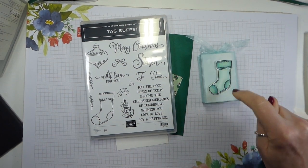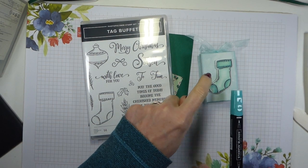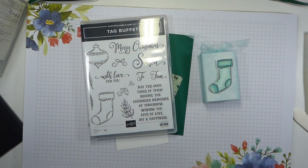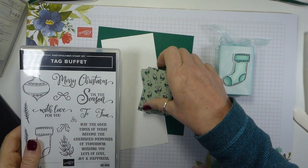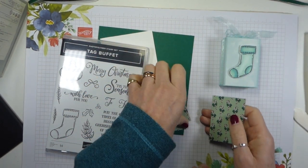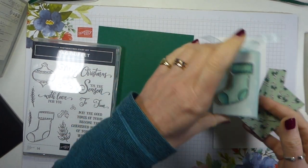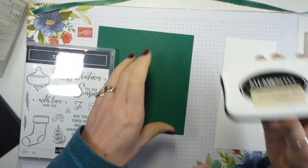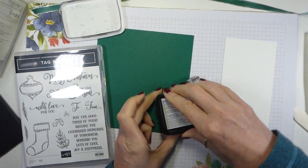Now for the stocking, I used Pool Party and the light Bermuda Bay because one of the colours in the paper is Coastal Cabana, and this is quite a good Coastal Cabana alternative. But I'm going to use different papers this time. I'm using the Tis the Season 6x6 paper pack and I've picked out this pattern with the candy canes on. I'm using Shaded Spruce card and I've got a piece of Whisper White to do my stamping and colouring. I'm going to do the stamping first because I like my Memento to be properly dry before I colour — otherwise there can be smudging issues.